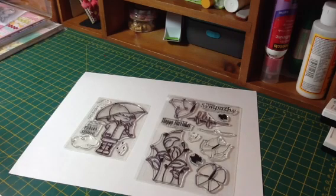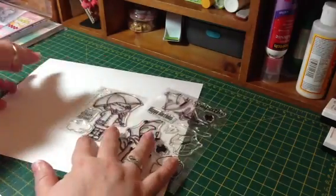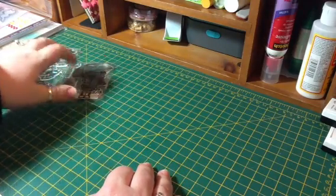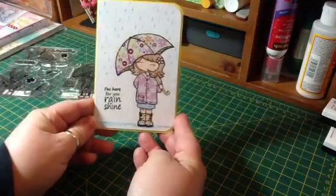So if you're interested in any of these new stamps or any of the older ones, you can use that and save a little bit of money. Let me show you my projects — I made two cards. The first one is using the Rain or Shine stamp set. Here it is.